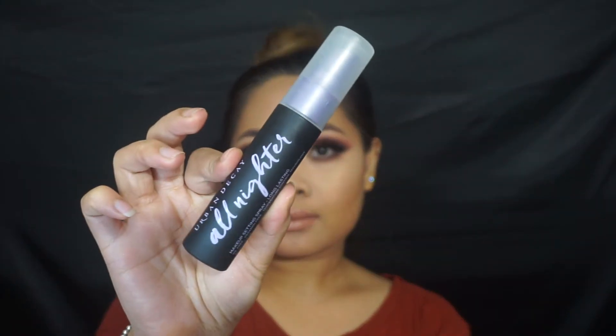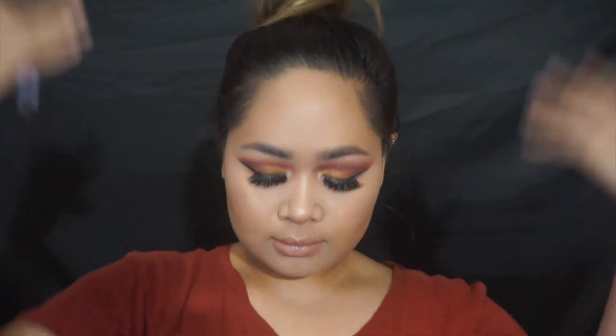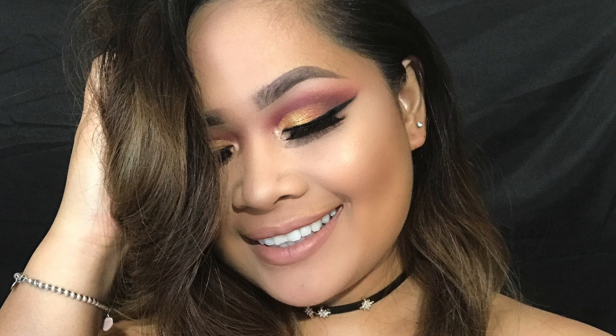This pretty much completes the look. I'm just going to set my face later on with Urban Decay All Nighter and that's pretty much it. Thank you guys so much for watching — I hope you guys like this look. If you want to see more videos like this, give me a thumbs up. If you have any other suggestions, don't forget to leave them in the comment section below. I'll see you guys in my next video — adios, amigos!